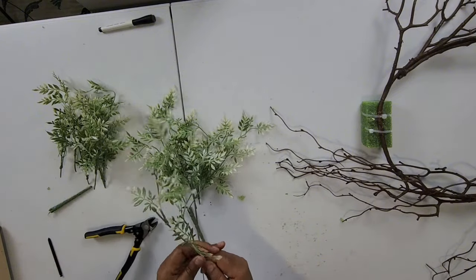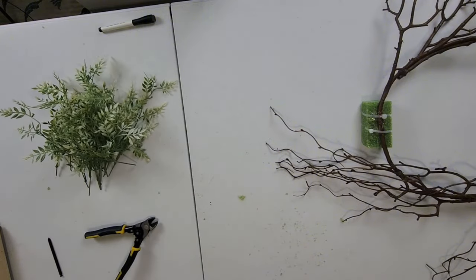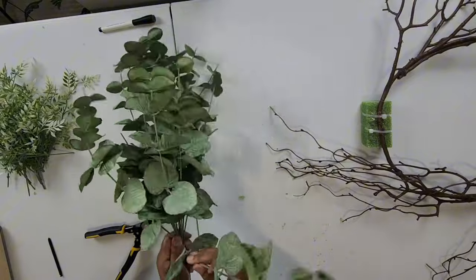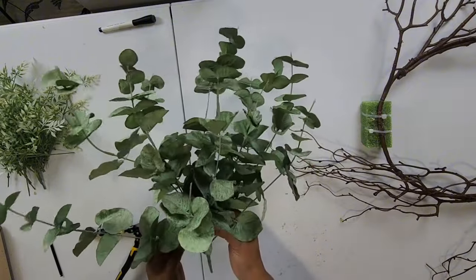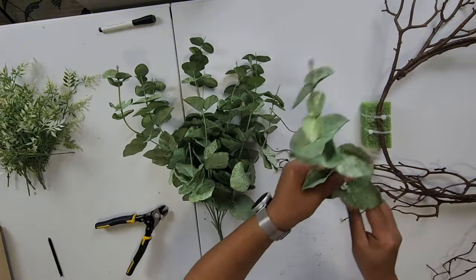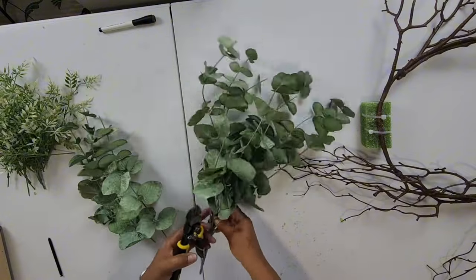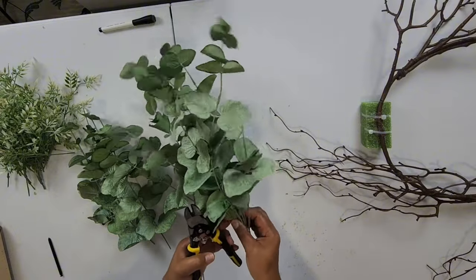I'm going to start with these first. We're just going to fill it up with that. We're going to cut it down a little bit so the stems won't be sticking out so long. Eucalyptus! My old age was catching up — I couldn't remember the name. Now I've made wreaths with real eucalyptus and they smell so good.